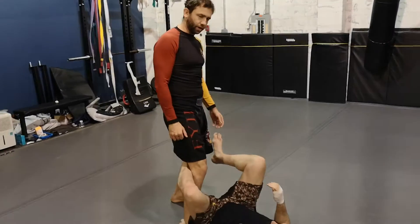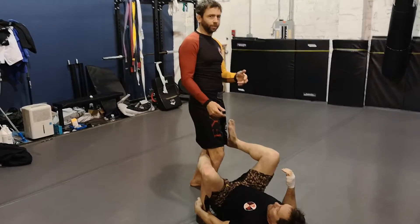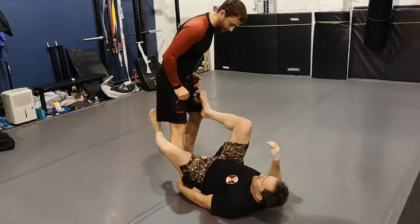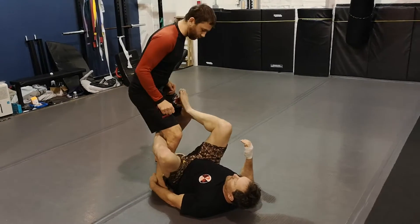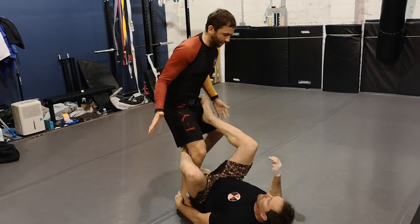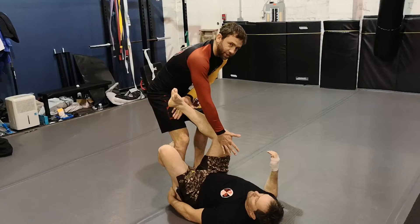We're in De La Hiba guard, and we're working on the leg drag. I'm going to perform one movement that's going to fulfill two purposes at the same time. I want to pop my hips back to shed this hook, but I'm also popping my hips back to bring this leg across to the other side of my hip. So I'm slapping at the knee and the ankle to create this effect on the leg — the internal rotation of his hip.